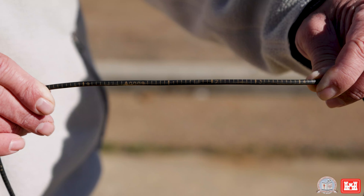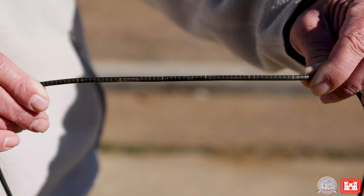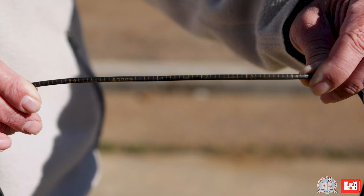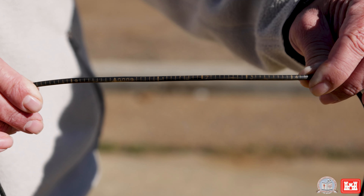Our reading on the tape will be subtracted from the top of riser elevation, and that's going to give us the water surface.